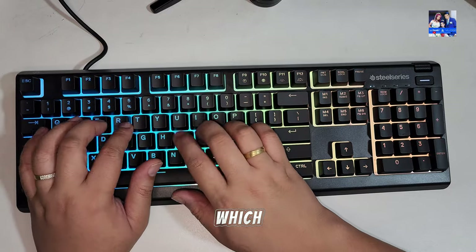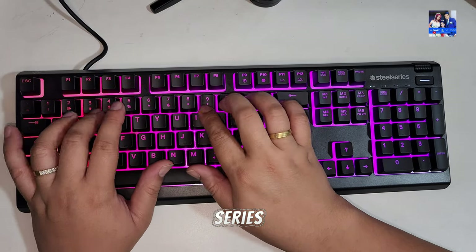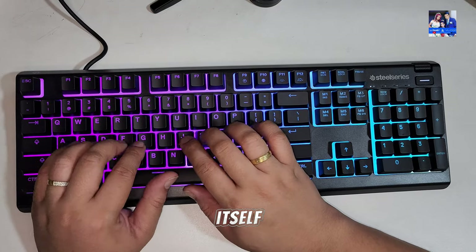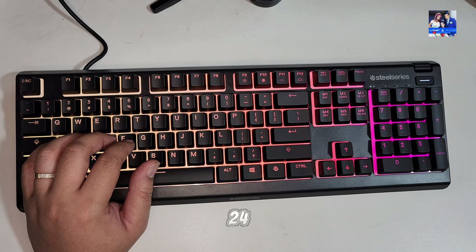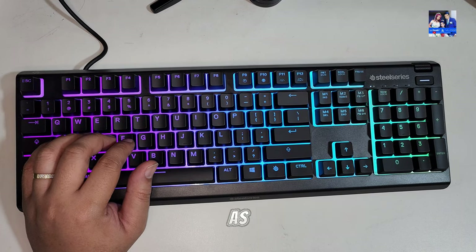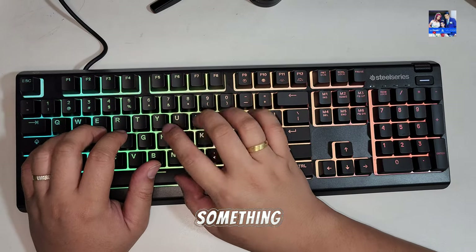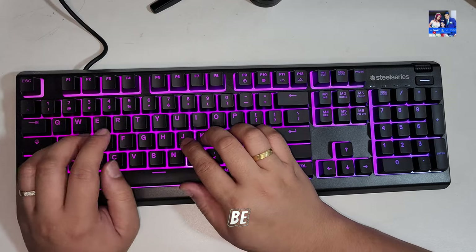Now we get on to performance, which is obviously the most important part of this review. The SteelSeries whisper-quiet switches are rated for 20 million clicks, at least according to SteelSeries. The keyboard also has 24-key rollover. With my 10 fingers I did find that it picks up all the key presses, though they're not as responsive as mechanical switches. In a nutshell, if you're normally going to be pressing 3 to 5 keys at one given time — which I think most people will be — then this keyboard is perfectly fine and perfectly acceptable.